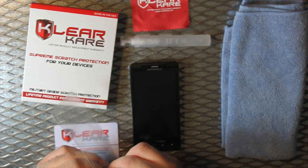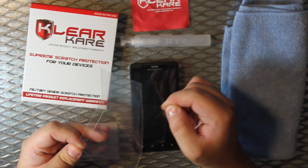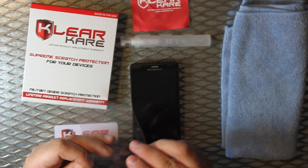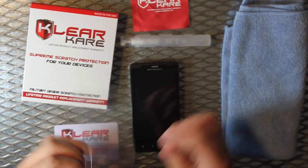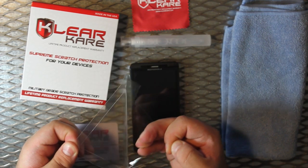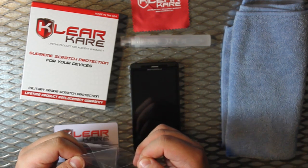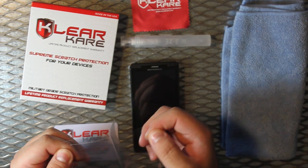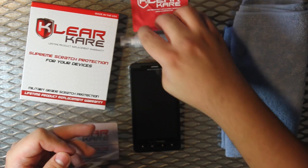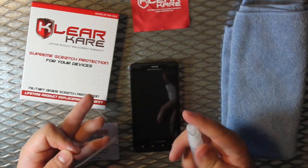Now let's get the film ready. There is a clear plastic protective layer on top of the film — take that off and discard it. Now we must remove the actual ClearCare product from the backing. This is the actual film. Be very careful not to let the film touch itself, as it will bond together and be very hard to remove. Wet the film.